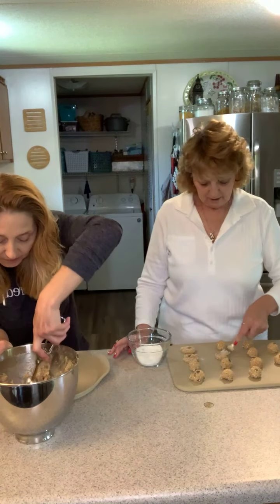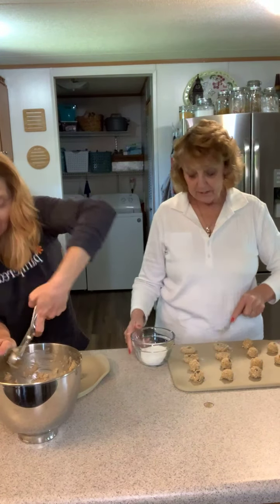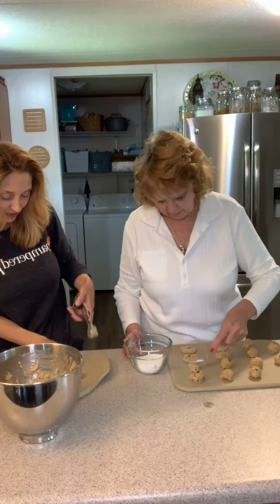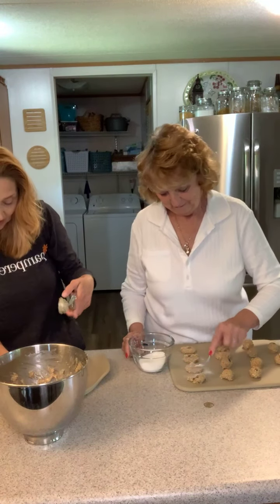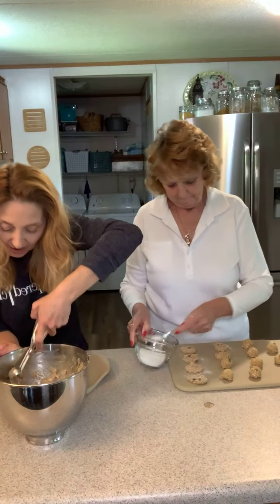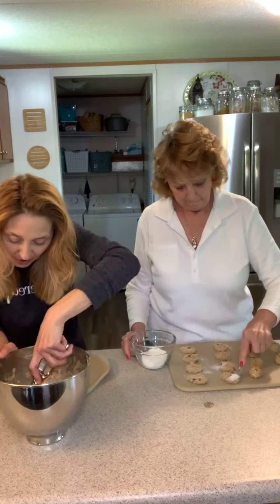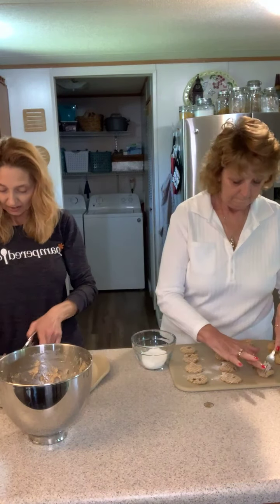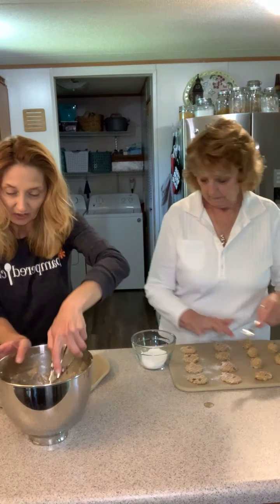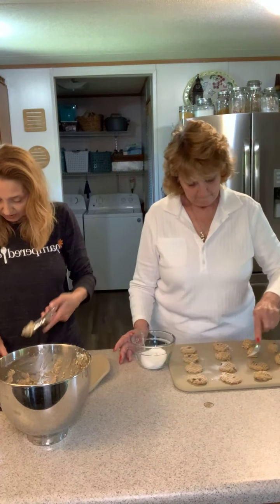We can always bring him some home. Shout out below and tell us what kind of cookie is your favorite, and what do you use — do you have a secret tool that you use to make your cookies?